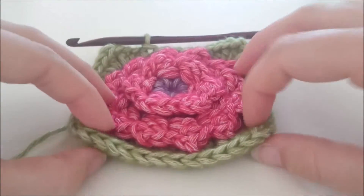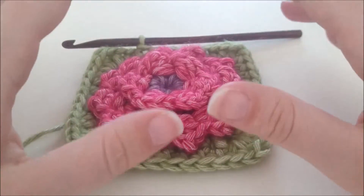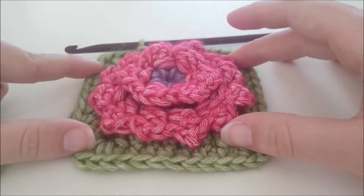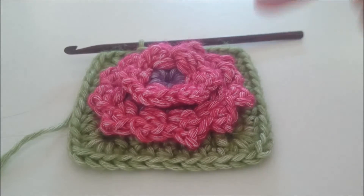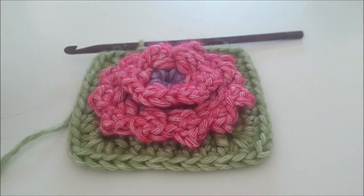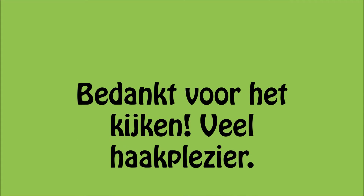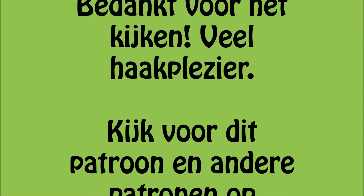Vergeet niet de video te liken of je te abonneren. Voor vragen en opmerkingen kun je me altijd op YouTube, op Facebook of via de website een berichtje sturen. De links daarvoor staan in de beschrijving hier beneden. Heel erg bedankt voor het kijken.